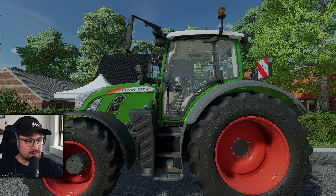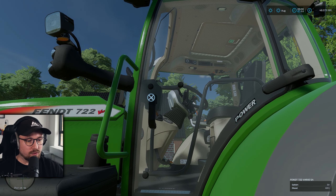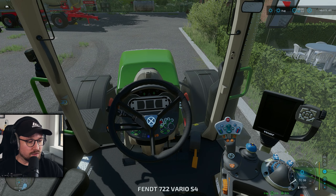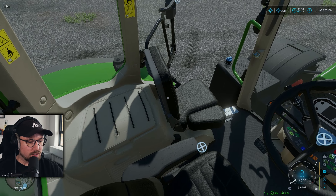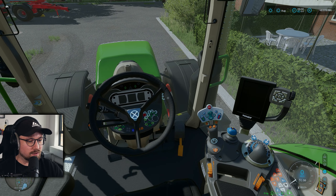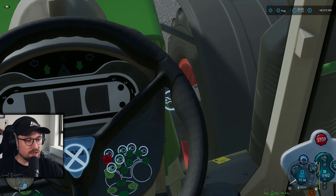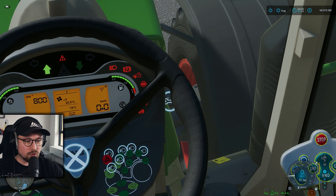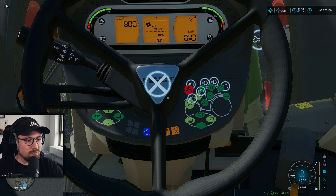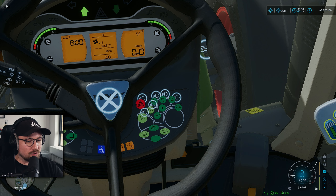Jetzt schauen wir uns an, was wir für IC-Möglichkeiten haben. Ich bin mir sehr bewusst, dass die IC-Möglichkeiten die gleichen sind wie schon beim SCR. Wir schauen uns das trotzdem im vollen Umfang an. Es scheint eine etwas andere Variante zu sein, die Möglichkeiten sind aber dieselben. Ich starte das Fahrzeug über den Interactive-Control-Punkt. Was hier beim S4 auffällt: wir sehen die Lichttafel hier viel besser und freier.